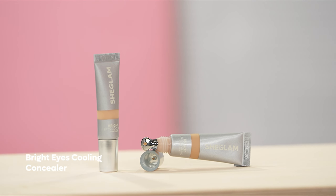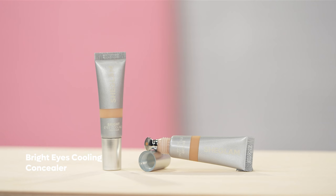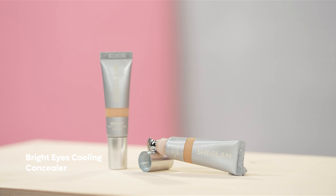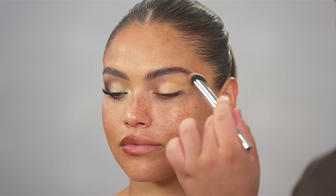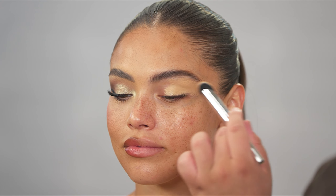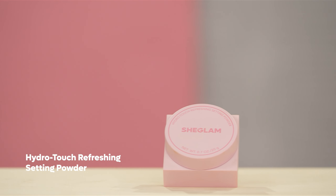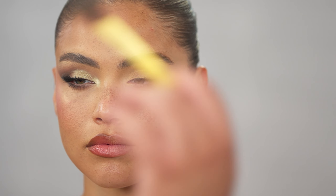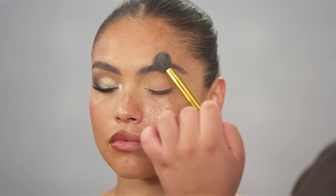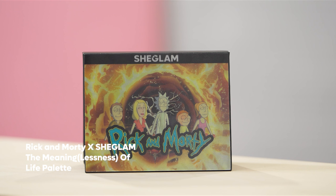To conceal the eyelids and base them for eyeshadow, I'm going back into the Bright Eye Cooling Concealer — not carving the brow, just concealing the veins and discoloration on the eyelid. To diffuse any lines, you can just tap them out with your fingertips. To set the eyelids, I'm going in with the Hydro Touch Refreshing Powder, just dusting this powder — this way it also sets that brow product we put down.